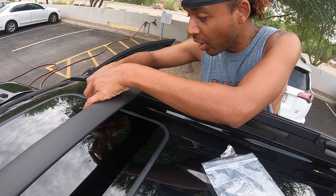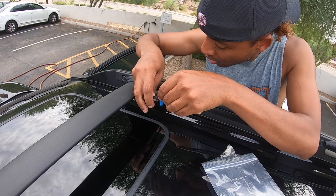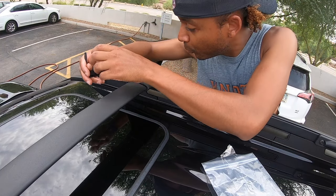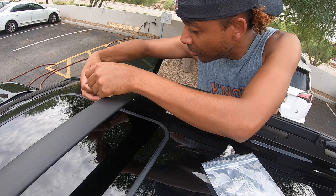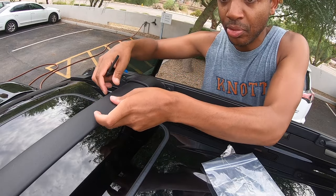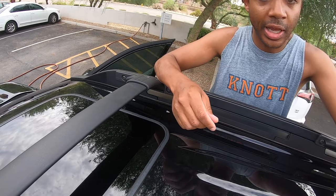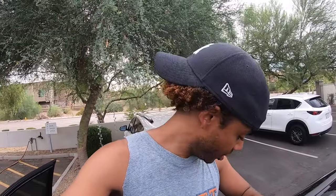There's a dog park nearby and my dog was hanging out there while I did this, but someone else came so I took her back in. But this is definitely a lot more cut and dry and a lot easier than I initially thought, which is a good thing. I'm actually excited about that. Let's go ahead and finish up and I'll show you the end result.